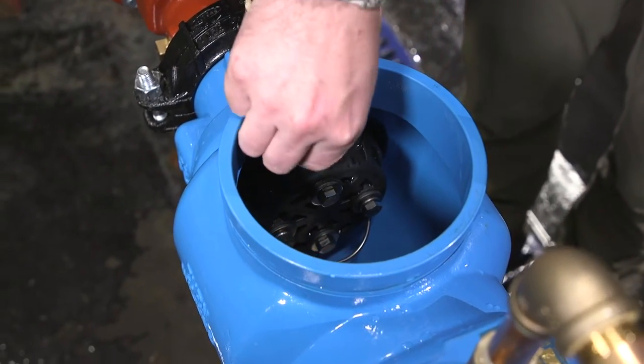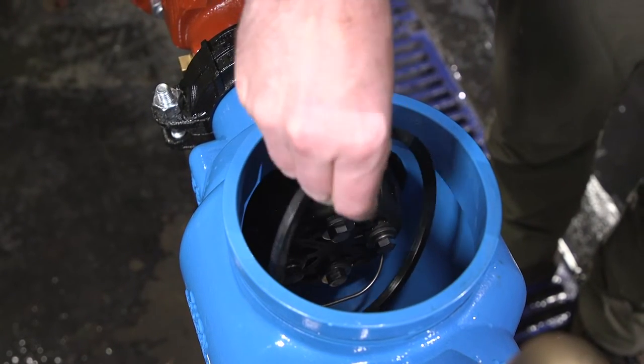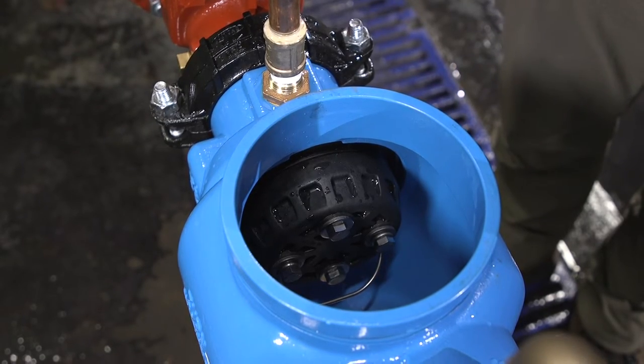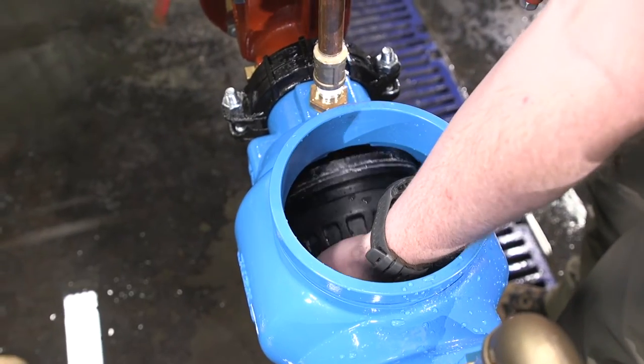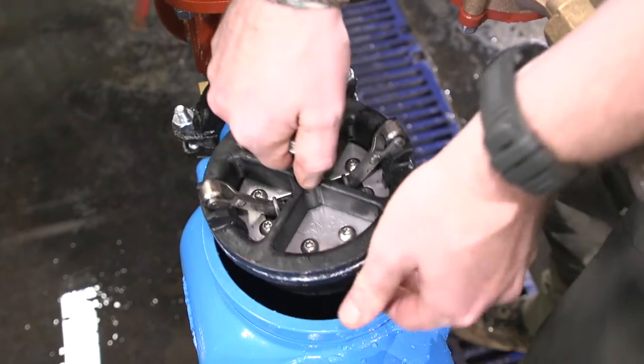Make sure the o-ring does not wash away as the valve drains. Remove the number 1 check retainer by grasping one of the exposed ends, pushing down, and then pulling toward the number 2 check valve. The retainer should spiral out of the groove around the number 1 check valve. Now remove the number 1 check valve by grasping the handle and pulling it toward the number 2 check valve.